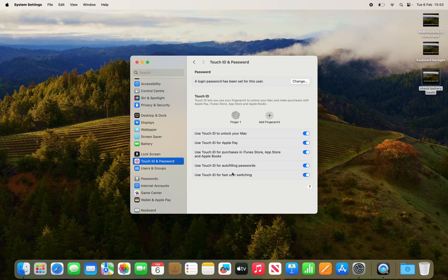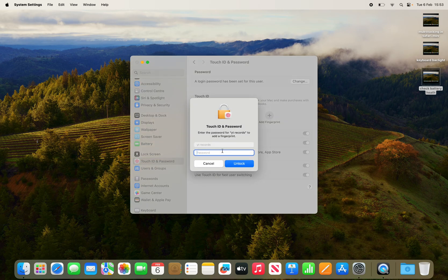Once you click on it, you'll see all the options here. It shows the fingerprint I currently use to log in, and it also says Add Fingerprint. As soon as you click that, it will ask for your password, so let me just put mine in.